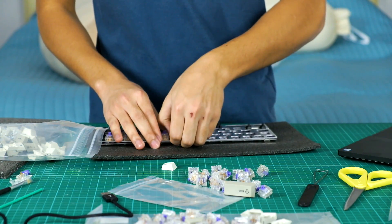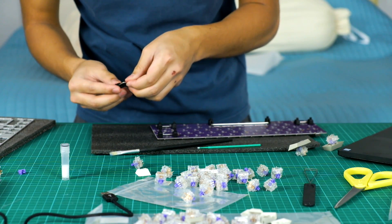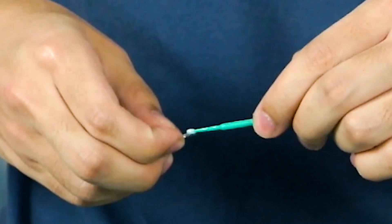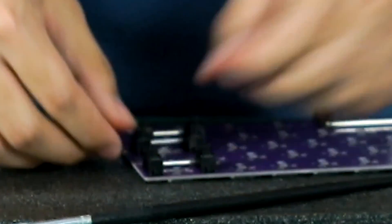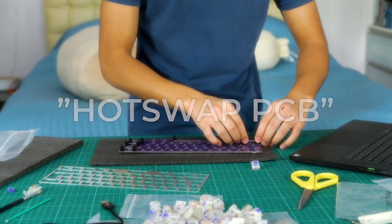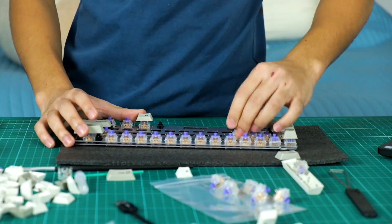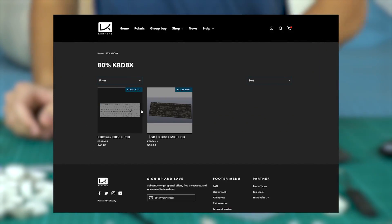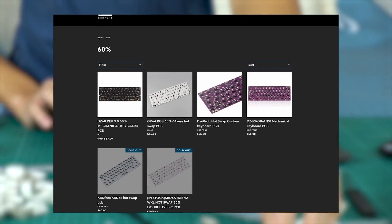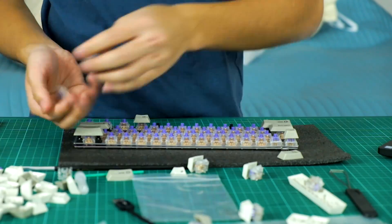I forgot to lube the stabilizers, so let's quickly do that. Basically you take the thing out, get the metal thing, put lube on the metal thing — but not too much because then it's over-lubed — and put it back together. This is a hot swap PCB, meaning I don't have to go through each and every switch and solder them to the board. The main disadvantage is that a lot of manufacturers don't make hot swap PCBs for many other layouts, meaning I'm restricted to mostly 60%. Either way, it was a huge time saver and a great introduction board for beginners like me.